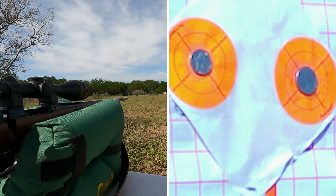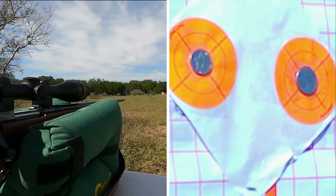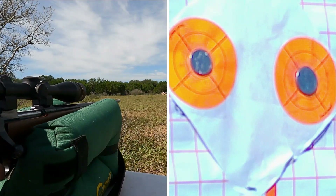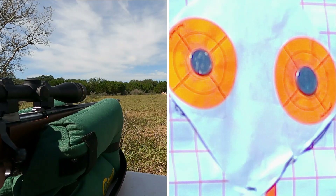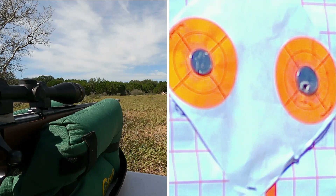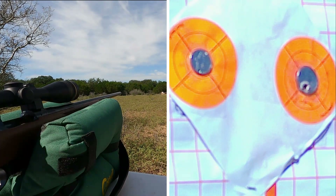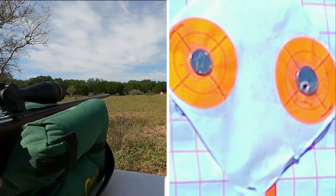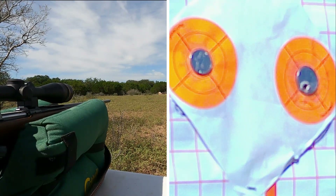We've got our target set up. I've got this loaded with five rounds — let's see if we can get it done. We're going to shoot the quarter first, that's on the right. I think that hit it. In fact, I am so confident let's go ahead and take a shot at the nickel. I've got four shots left and I think I can get it within four shots.